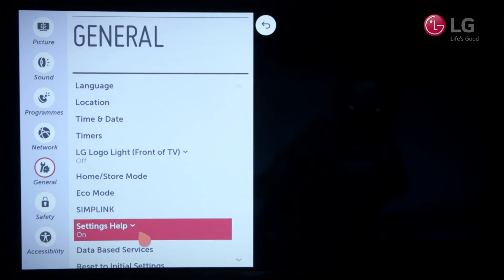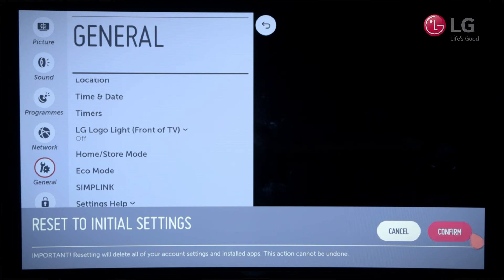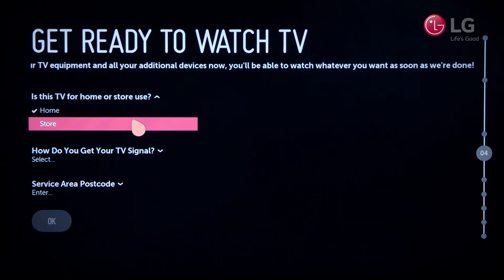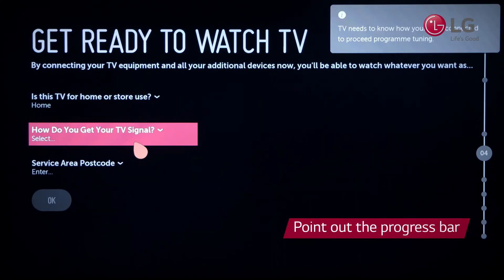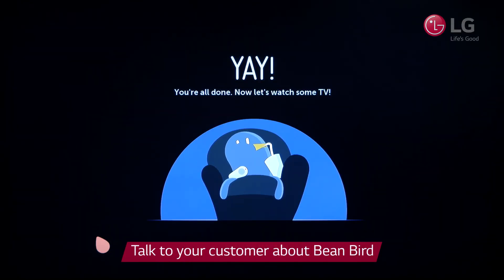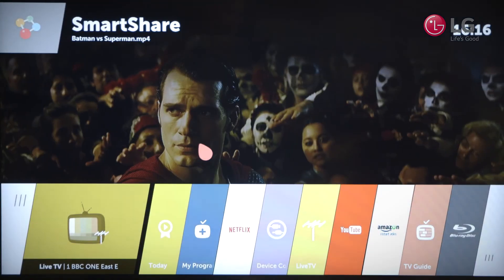Reset the TV to its initial settings — this will reset the TV like it's just been taken out of the box. Hand the magic remote to the customer, and ask them to simply follow the step-by-step process. Show them the guide on the side of the screen — this shows them how far into the setup they are. Mention that Beanbird encourages all stages to be completed for full use of the Smart TV. They are now ready to use WebOS.